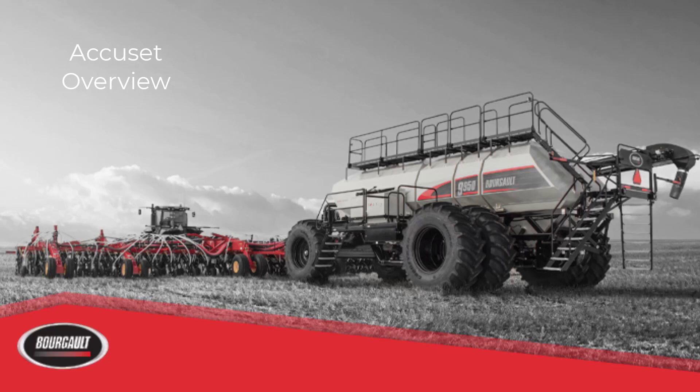AccuSet is a feature which gives you the ability to change your seating depth from the seat of the tractor on the go. It can be used to change your depth between different crops, fields, or any areas of the field the operator chooses to seed at different depths due to moisture conditions or other factors deemed necessary for a different depth. There are a number of components required.